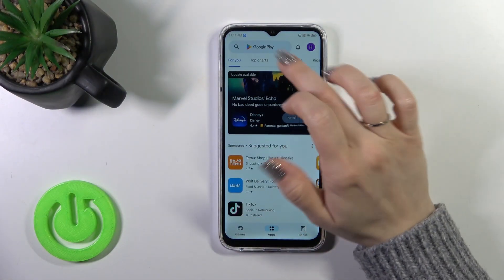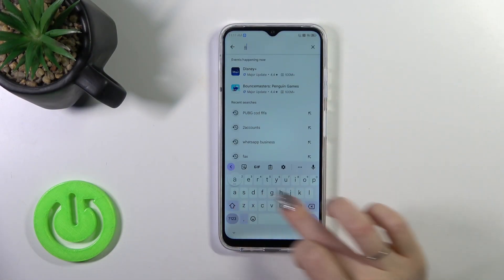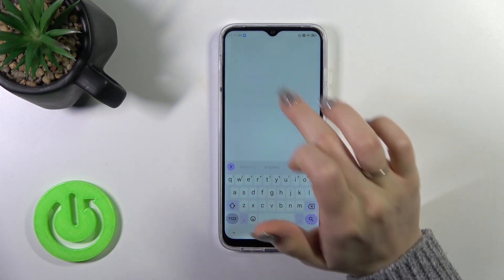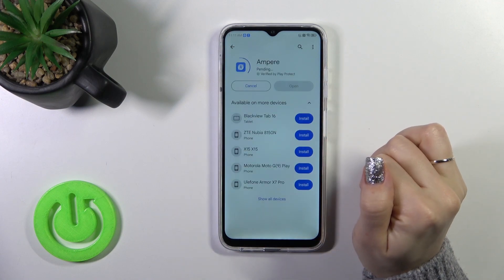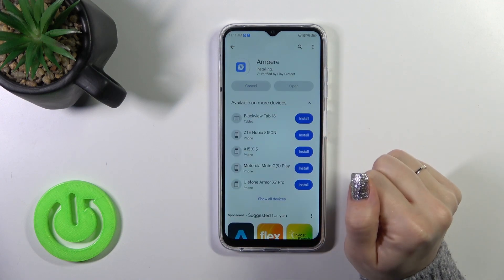First we should open the Play Store app and in the search bar we should enter 'Ampere'. Once we find this application, tap the install button and wait a couple of seconds.